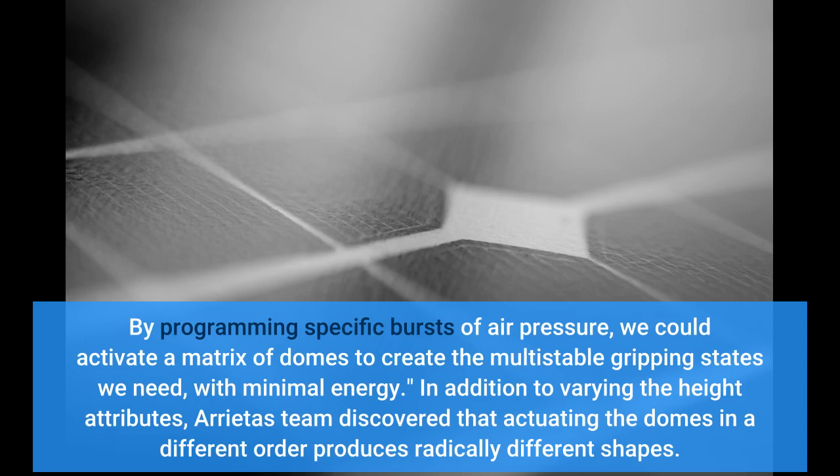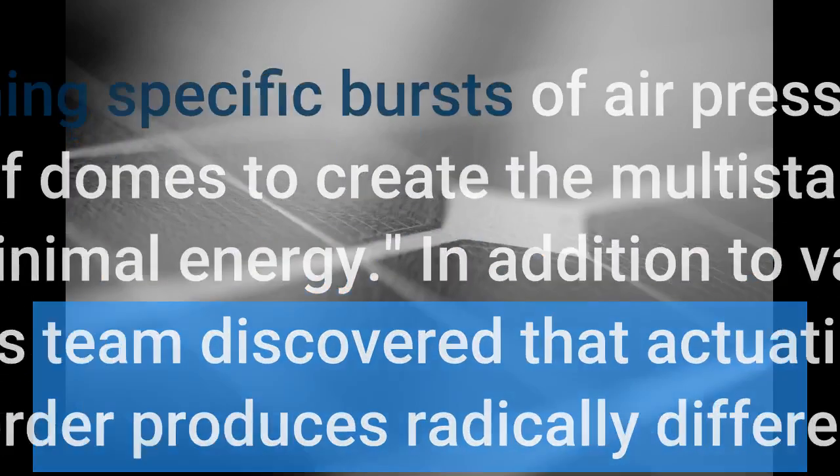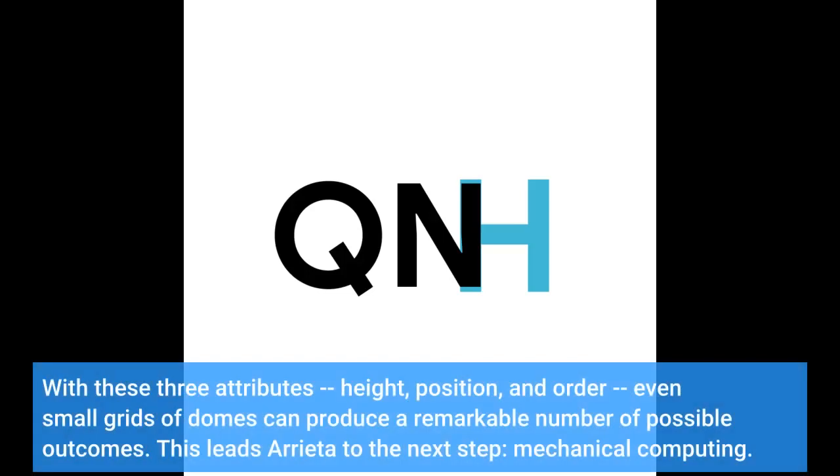In addition to varying the height attributes, Arrieta's team discovered that actuating the domes in a different order produces radically different outcomes. With these three attributes — height, position, and order — even small grids of domes can produce a remarkable number of possible outcomes. This leads Arrieta to the next step: mechanical computing.